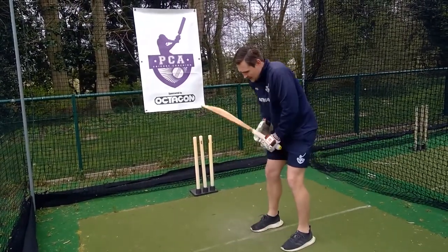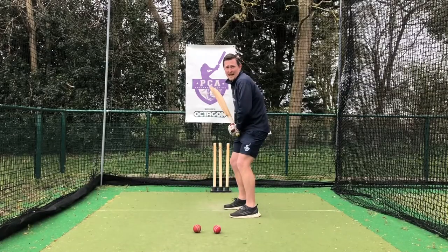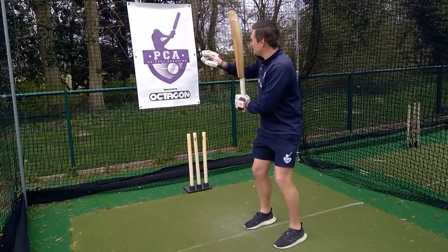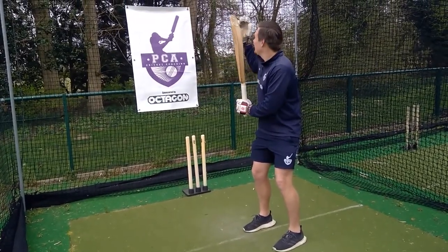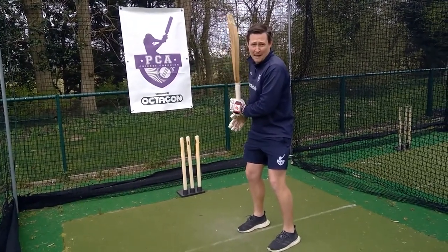What we're going to do is start in our normal setup, just with our top hand. From here, we're going to push back so that the bat face is pointing towards like a gully, maybe a backward point, and the toe of the bat is pointing up towards the sky. This is called having an unweighted bat.